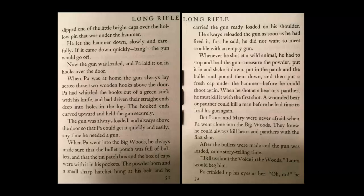He let the hammer down slowly and carefully. If it came down quickly — bang — the gun would go off. Now the gun was loaded, and Pa laid it on its hooks over the door. When Pa was at home, the gun always lay across those two wooden hooks above the door. Pa had whittled the hooks out of a green stick with his knife and had driven their straight ends deep into the holes of the lock. The hooked ends curved upward and held the gun securely. The gun was always loaded and always above the door so that Pa could get it quickly and easily any time he needed it.